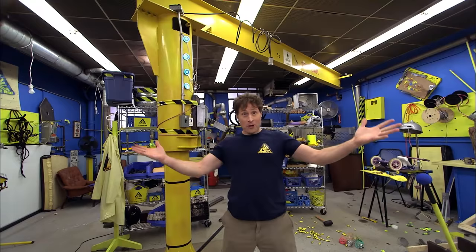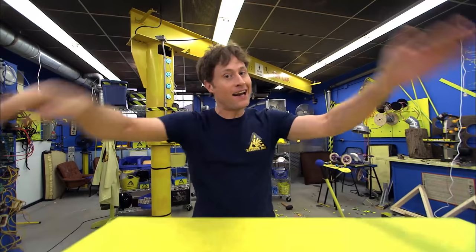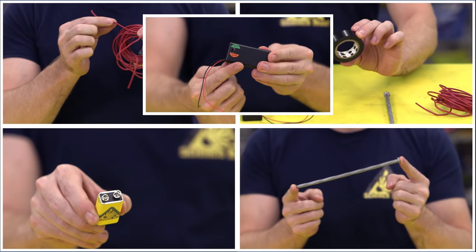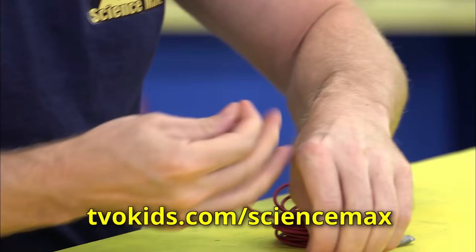Today, we're going to be building an electromagnet. That was the wrong switch. Anyway, like I was saying, today we're going to be building an electromagnet. You need a bunch of copper wire, a very large nail or something metal to become your electromagnet, electrical tape, a battery, an on-off switch, wire strippers or a craft knife and the help of an adult, and finally something to magnetize, like paper clips. All of the steps for this experiment are on the website.